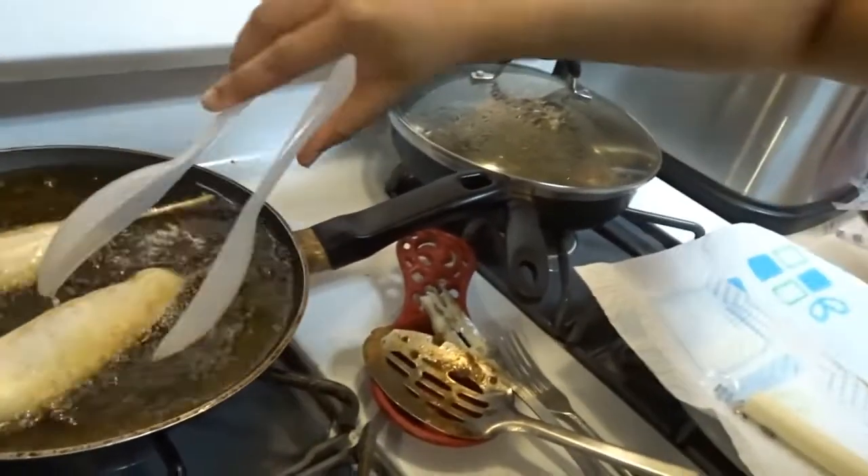Oh, the grease is leaking — I was scared. You want to make sure you cook these good enough because the batter is just like pancake mix, and you want to make sure it's all cooked through. You don't want to bite into it and have raw batter still in it. After you cook them, you want to put them in the sugar and drench them all around. I'm going to get back to y'all when everything is ready.